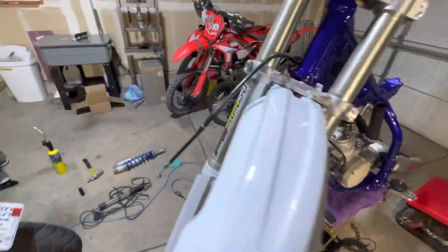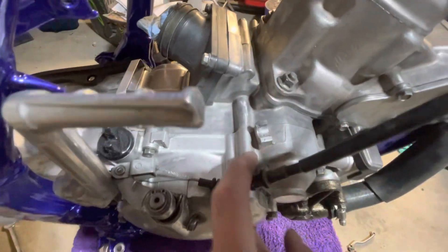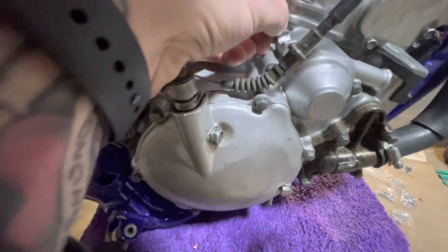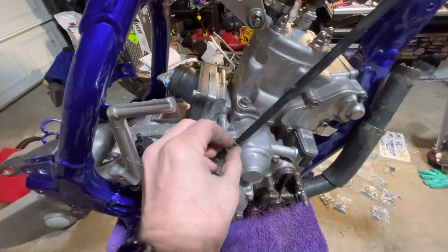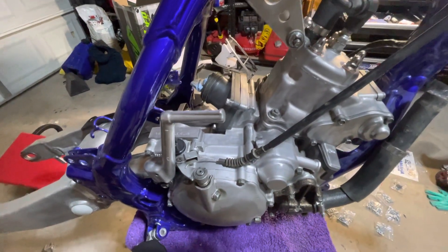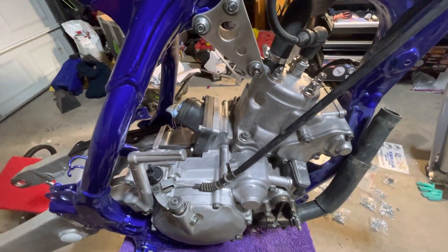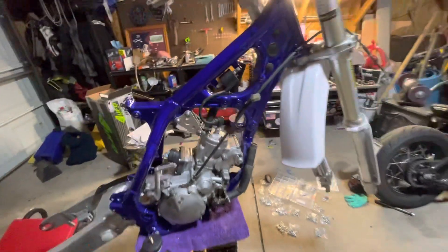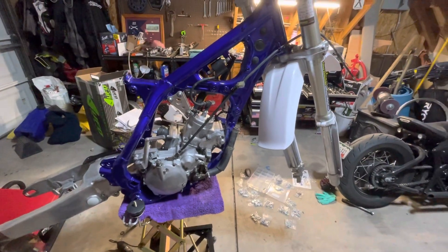I'm working on putting the clutch cable back in and realized that piece there is broken — looks like there might have been some JB weld at some point. All it does is hold the cable in place, it's not a huge deal. I'd JB weld it back myself if I had the top part, but I don't, so I'll figure that out. That's mostly it for now — okay, bye.